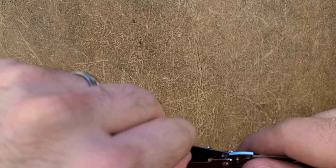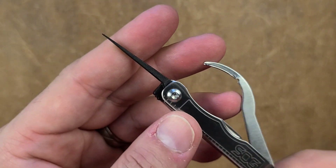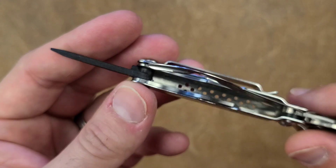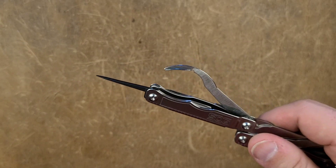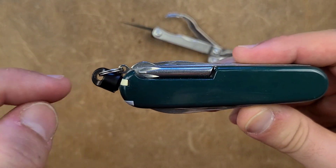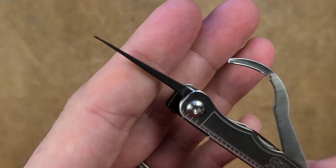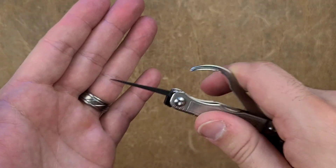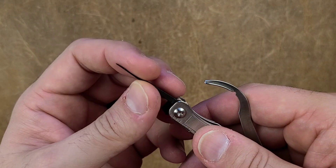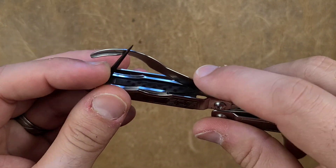Where I dislike this tool is the plastic components inside the frame. One of them is what they call a toothpick — please don't do that. Just imagine all the lint and nasty stuff in your pocket getting on this. It's not like a Victorinox toothpick that sits tucked inside the frame with nothing touching it — this is literally exposed. Don't put this in your mouth, ever. It's probably good for cleaning earwax out of earbuds, or for something sensitive that might get scratched. Use it for that instead.